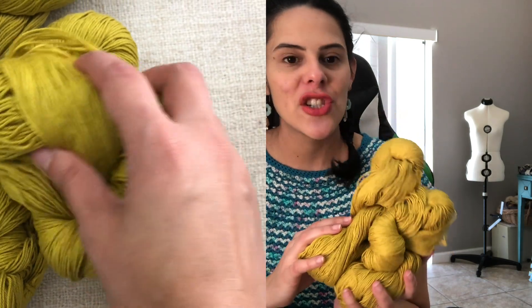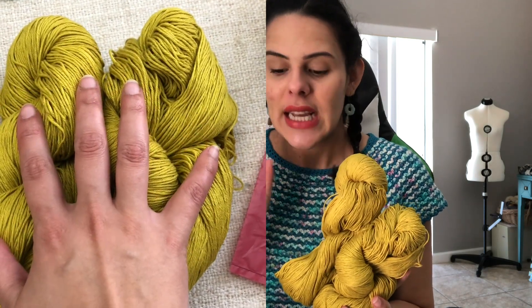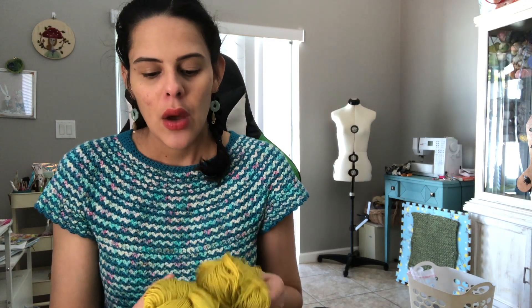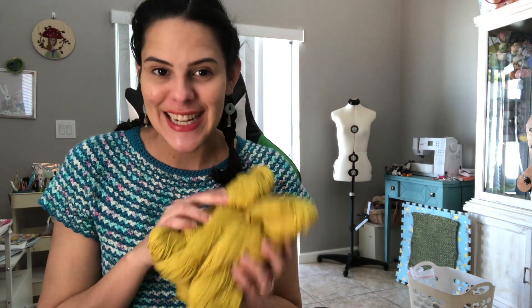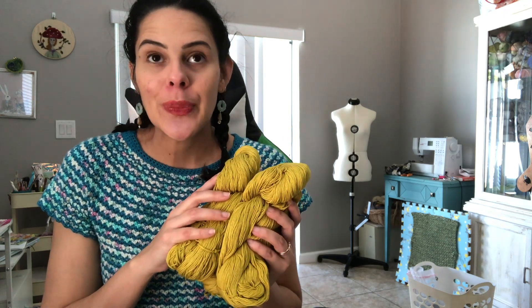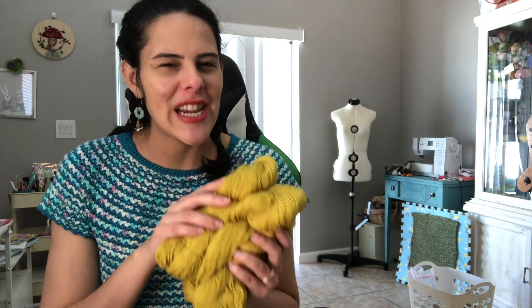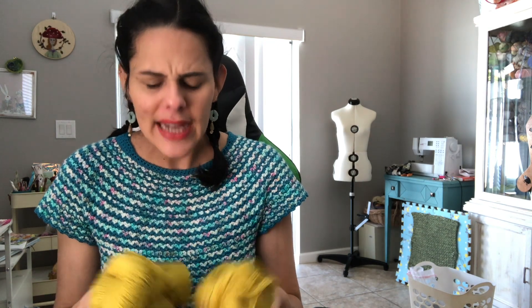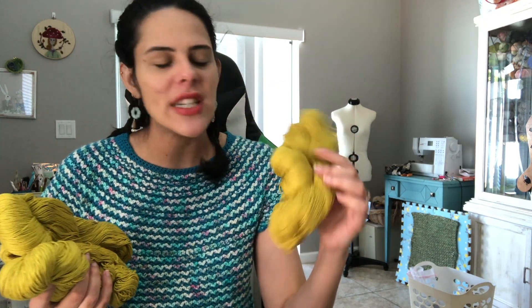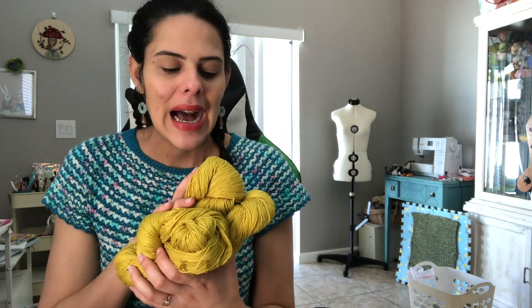The yarn I bought is showing up a lot yellower on camera than it actually is — I'll try to film it outside for true-to-color results. It actually has some mustard undertones but looks a lot like olive oil, and I absolutely loved this color. I realized it's very similar to the color Olive from Oh Baby Organic Cotton by Lion Brand, just a shade lighter. I bought 300 grams — they have a scale in the store, which I greatly appreciated, and each hank measured at 102 grams.